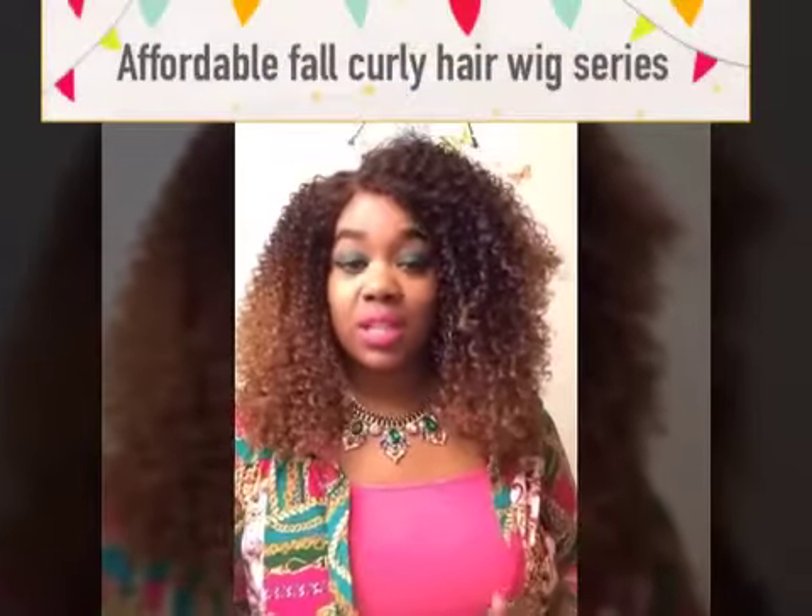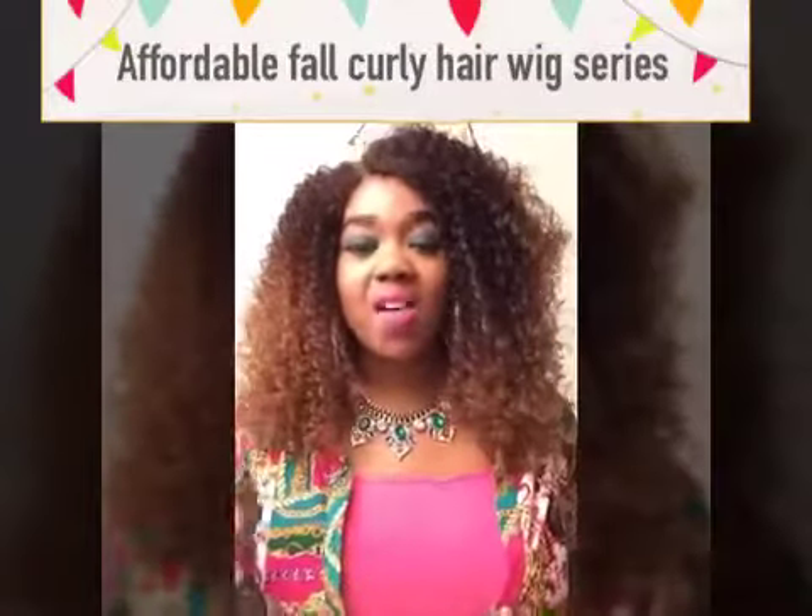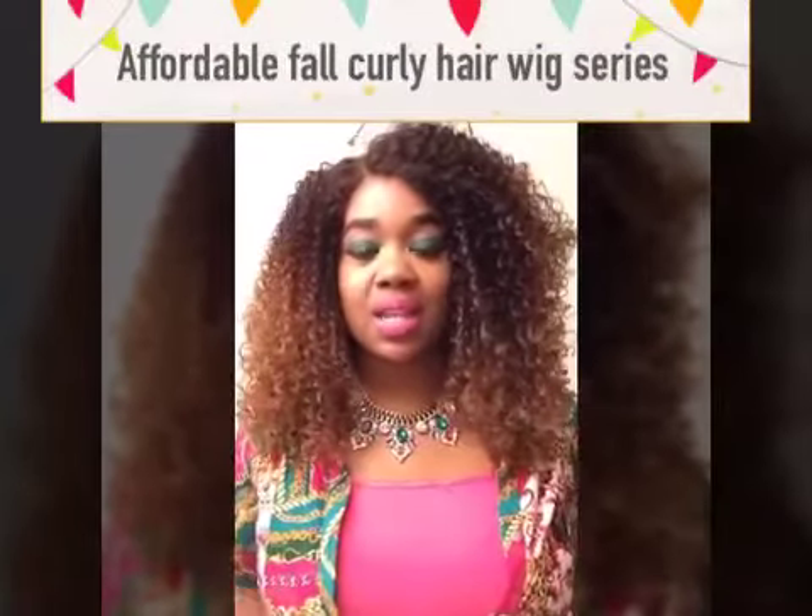Hey cuties, welcome back to my channel. This is Cute Little Voice. I'm glad to see that you came back to visit. So today's wig will be on this gorgeous wig right here. Happy Friday to everyone out there — hope you're having a beautiful and blessed day. Today's wig is another curly wig for my fall affordable curly wig series, and I hope you have been enjoying this series so far. I have much more in store for you cuties.